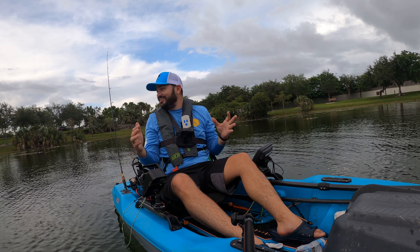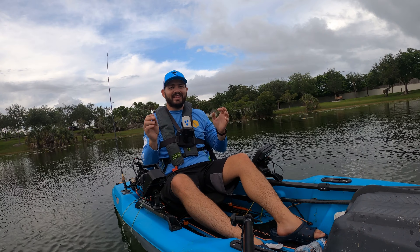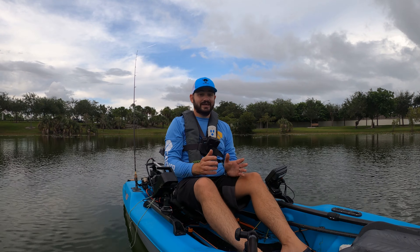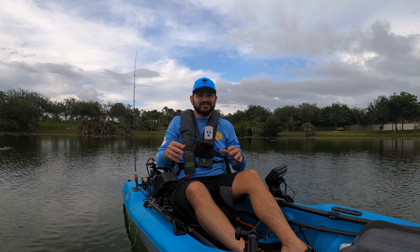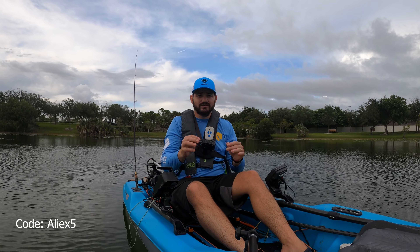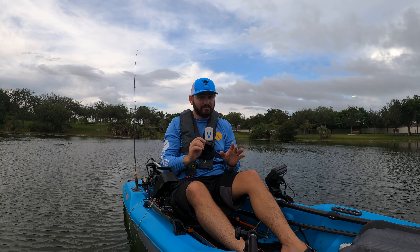Welcome to another crazy episode of testing motors with the Alias, right here in my favorite little lake where we test motors and do crazy stuff. The setup we have today is the Catch Power 100 with the Newport Vessel direct drive kayak motor, and we've got our amazing Amp Outdoors lithium batteries. Lithium batteries are the way to go — no question. If you use coupon code ALIAS5, it'll save you five percent and help the channel. I've been using this battery for over two years with zero complaints.